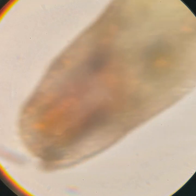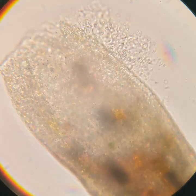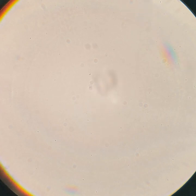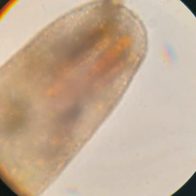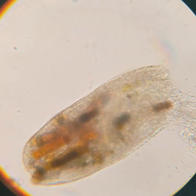By the way, as I adjust the focus here, doesn't it look like he has an eye and a mouth, like some sort of whale or something? Anyway, as I continued to follow this little guy around, I pretty quickly noticed that he's not going to be okay. So I decided to go to a lower magnification so that we could see more detail, and at least stay with him for the last few moments of his life.